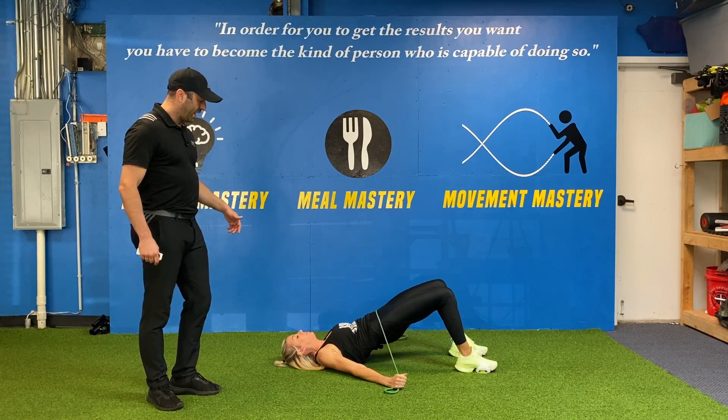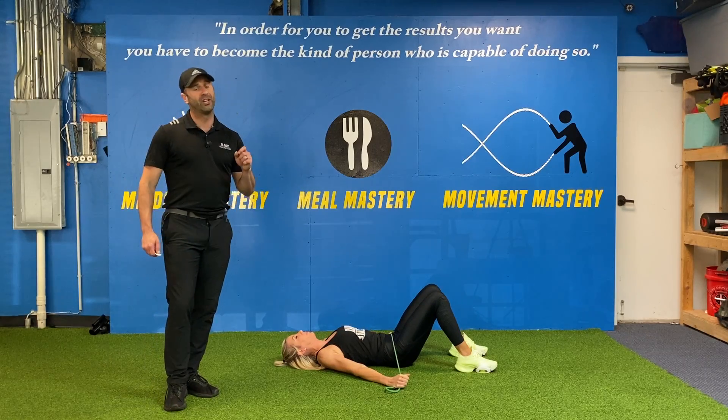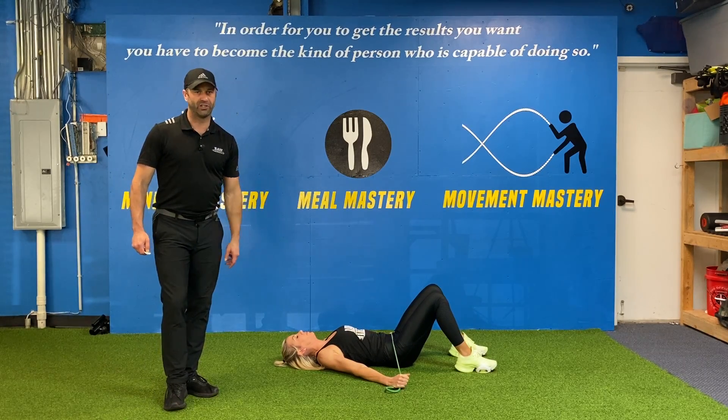She'll give you another demo there and a couple more. Stretch the band out — use the thickest band you've got. You can use multiple bands. You can use a lot of tension on the band-resisted glute bridge.